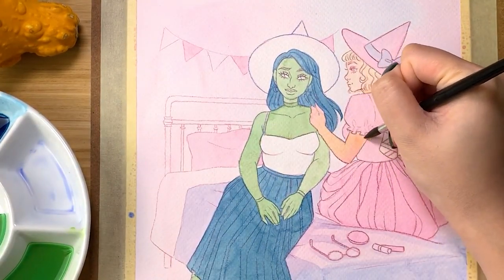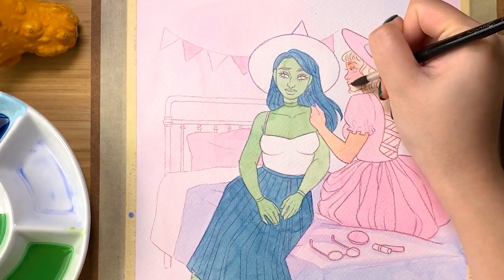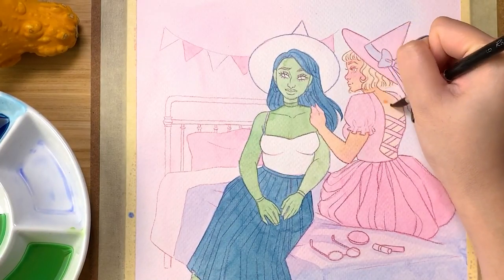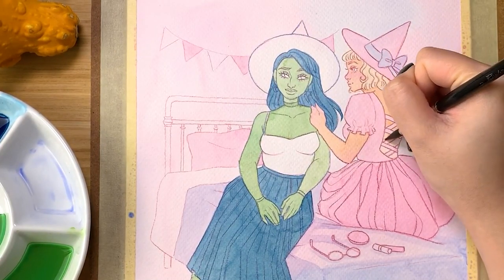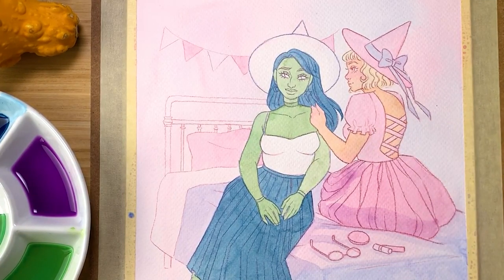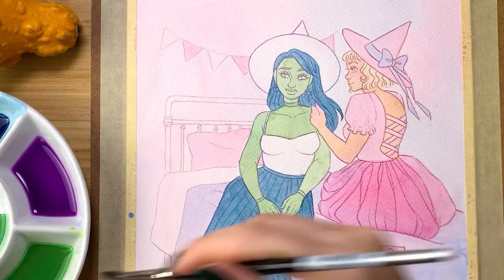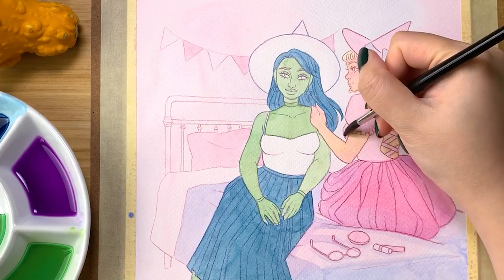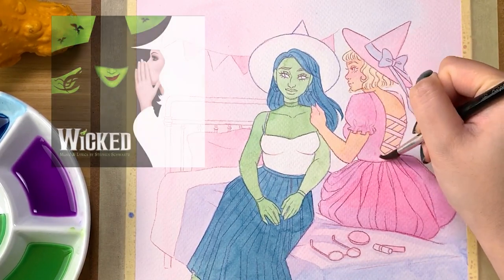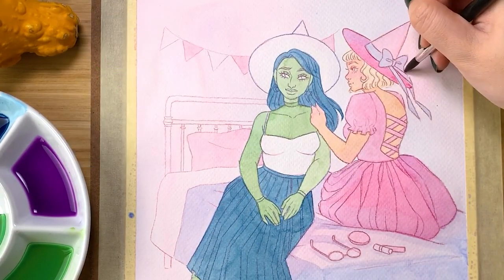As for the pose, I had this idea that Glinda was brushing Elphaba's hair or undoing the braid she normally has. I originally was going to have Glinda's right hand holding a brush, but the space felt too cramped and too busy, so I ended up leaving it out. Now the pose looks like Glinda is romantically running her hands through Elphaba's hair, which honestly I'm not mad at. I also didn't realize this initially, but the position of the pose is actually very reminiscent of the very famous Wicked poster and book cover — and we'll totally pretend that was fully intentional.